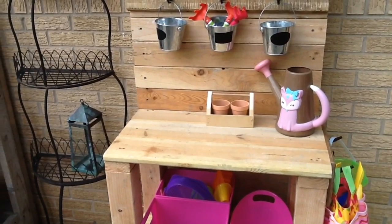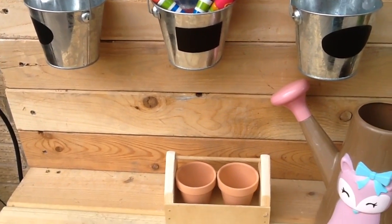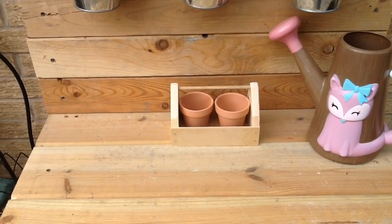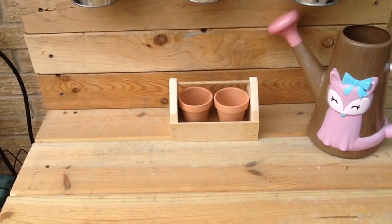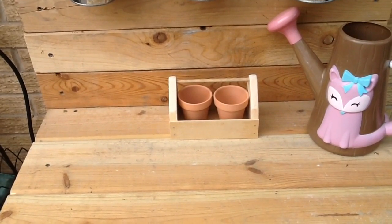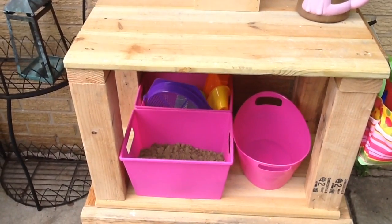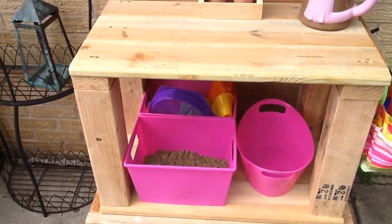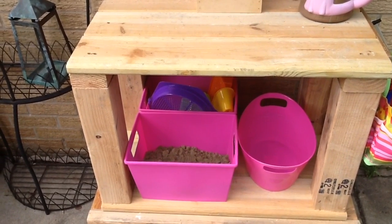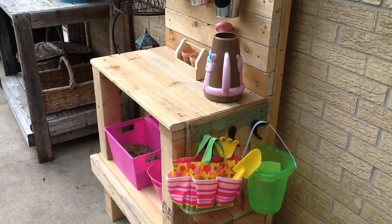This caddy here she got from a parade — they were giving away stuff and she got this Home Depot caddy, and her and my son put it together. We just put that there with some terracotta pots, and she has her watering can. Down here at the bottom are things I purchased from Dollar Tree — buckets and sand toys and things like that. So I only paid seven dollars because everything else we already had on hand.